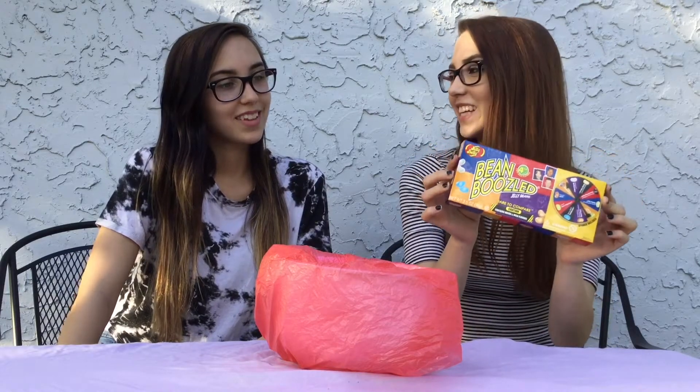Hey guys, welcome back to Shannon's Makeup Drawer. Today we're doing the fourth edition BeanBoozle challenge, and with me I have my twin sister Colleen. The BeanBoozle challenge is where we spin the spinner and pick a pair of jelly beans of the same color — one's going to be a gross flavor while the other is going to be a tasty flavor.